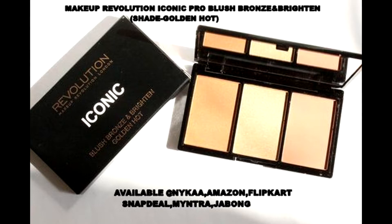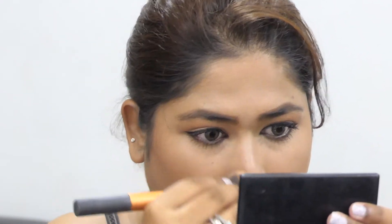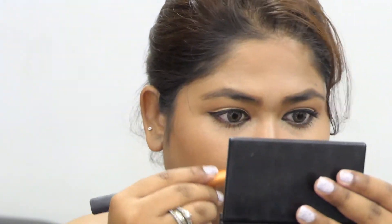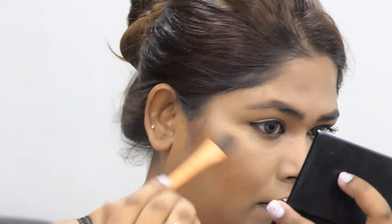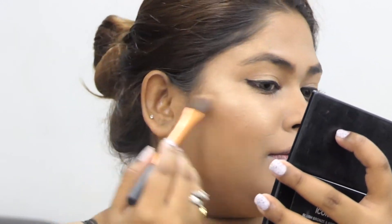I'm taking this brown shade from the same Makeup Revolution palette and bronzing up my skin so that the face doesn't look flat — bronzing carves out the natural features of the face. Then I'll take that same highlighter we used as an eyeshadow and highlight the face.